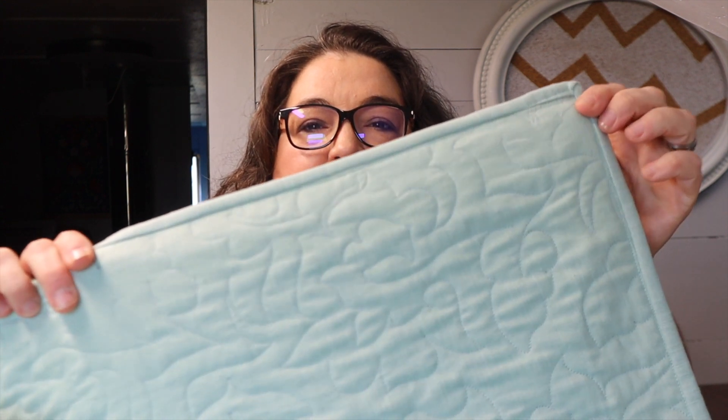I want to thank everybody for joining me these last few weeks while we were finishing up this quilt. It turned out to be a whole lot of fun and I really enjoyed working with all of the patterns that were sent to me, even the challenging ones. I'm super excited about getting this done. I am going to go ahead and post this quilt on my website if you want to purchase that — I'll put the link below. If you liked this video, don't forget to hit the like button below and subscribe to my channel. I really appreciate it. Thanks for watching. Happy quilting!